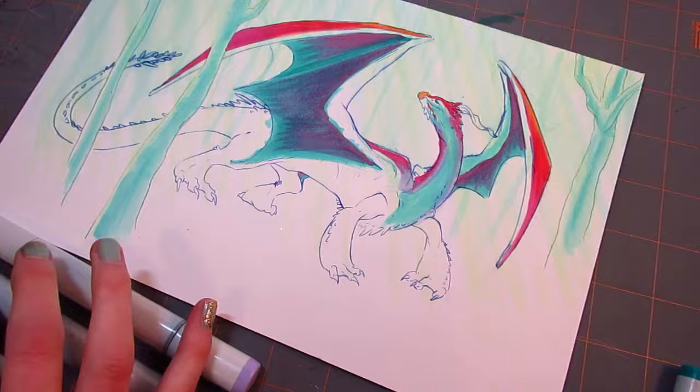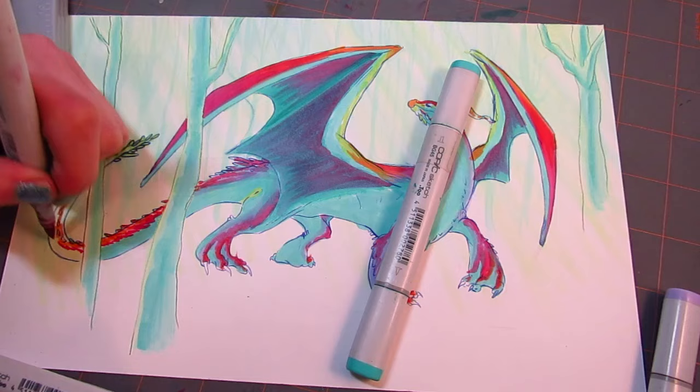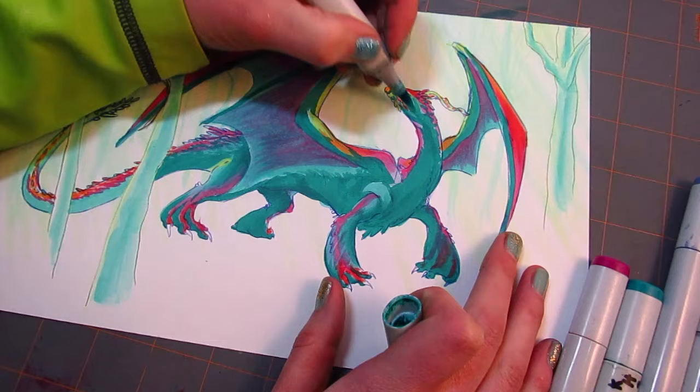I love the way that this whole illustration turned out. The dragon has this really cool rainbow effect to it that, once you see the entire piece come together, makes it look really cool. It reminds me of the Lisa Frank art style, with everything rainbows and bright, beautiful colors — almost to the point of being too bright, but maybe not so bad. When I was a kid, I loved the Lisa Frank stuff, so this really reminds me of that art style.